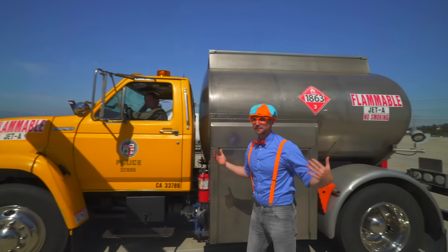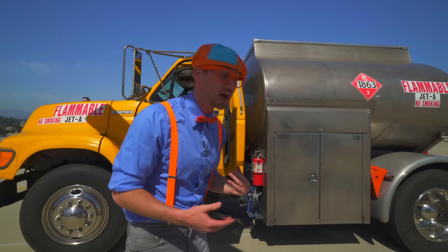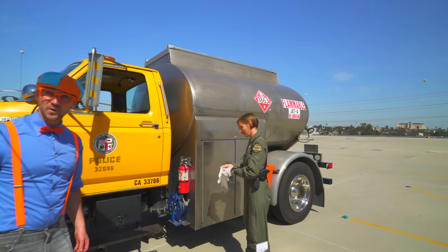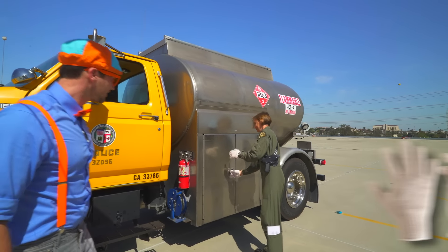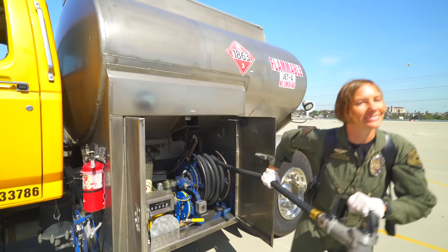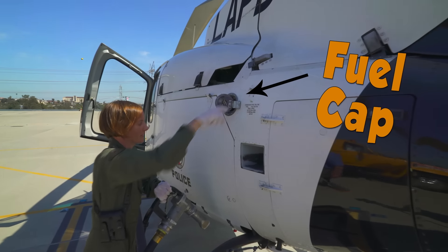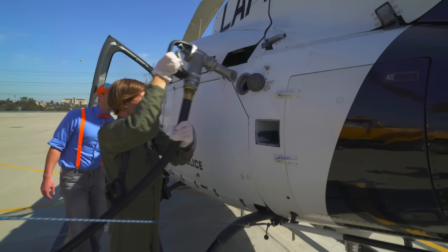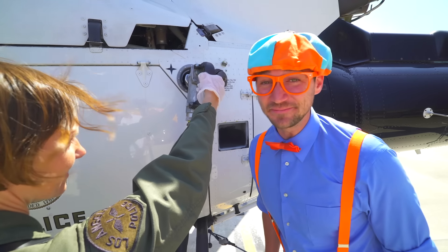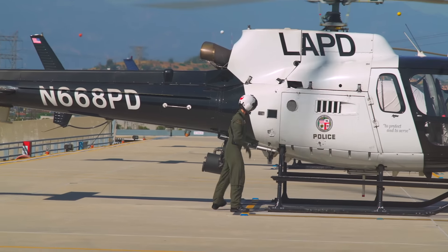Hey, this is the fuel truck. In the back here, there's a lot of fuel. She's going to get out and hook the hose to the helicopter. She's putting on gloves so none of the chemicals in the fuel touch her bare hands. Oh hey, there's the fuel cap. It's getting nice and full.